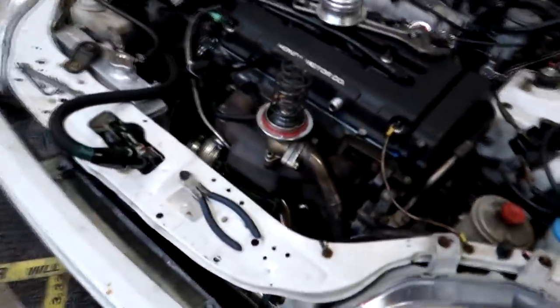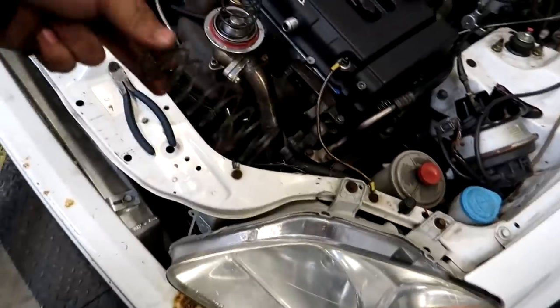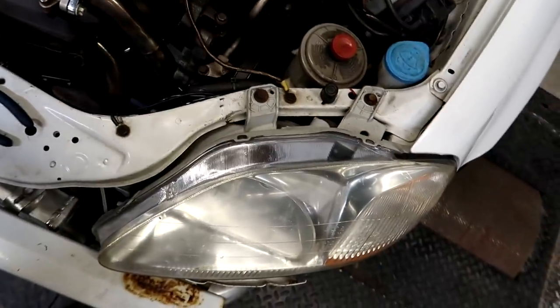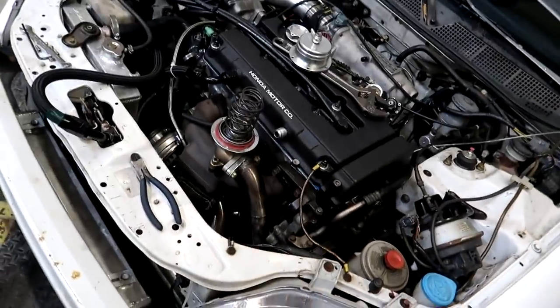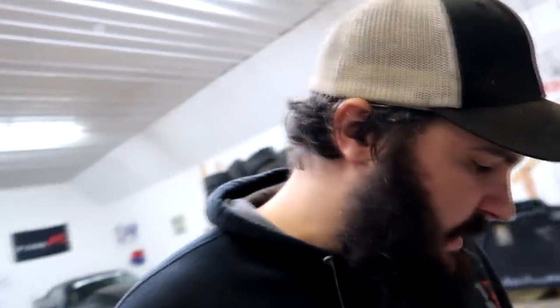We're going to try to turn the boost up on this thing. I pulled the wastegate apart and I'm adding another spring — adding the center spring into the wastegate. The spring that's in there is actually really stiff and it's only making 6 pounds. That's telling me the wastegate is getting blown open from all the back pressure on this setup. Hopefully we'll make around 10 pounds with this spring and hopefully make 300 horsepower or more.